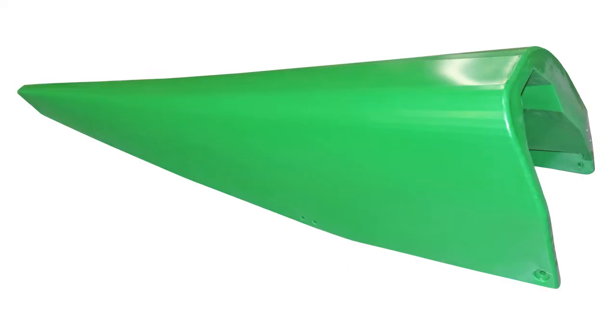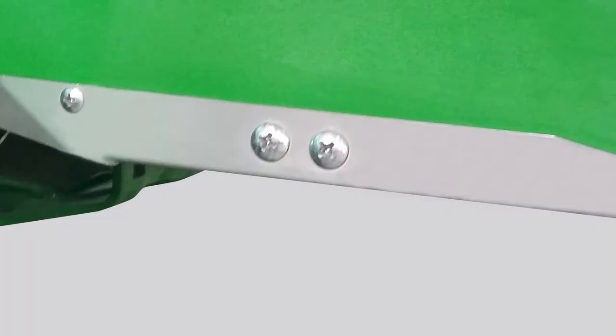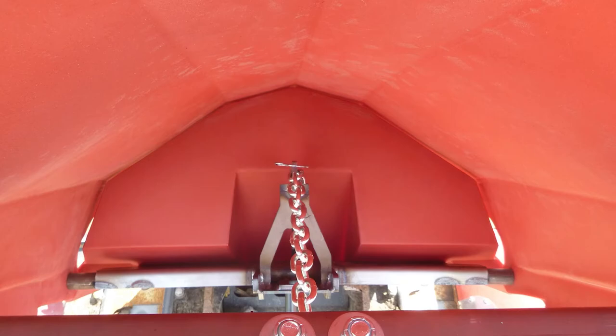Another commonly asked question: what component parts do we carry? We offer front and back poly, wear points, wear strips, chain adjust brackets, main frame, and additional hardware.